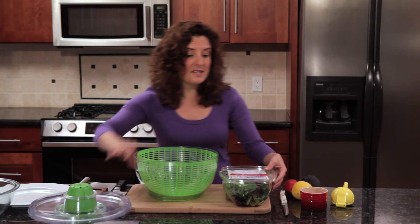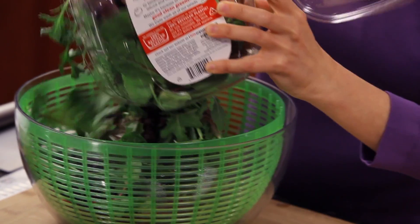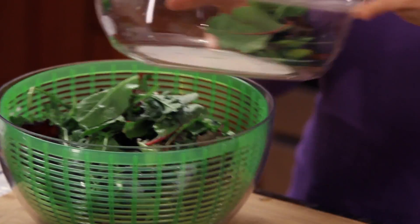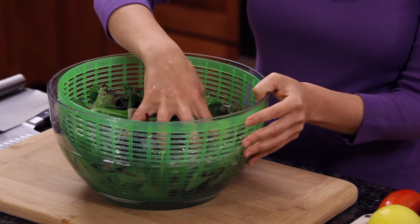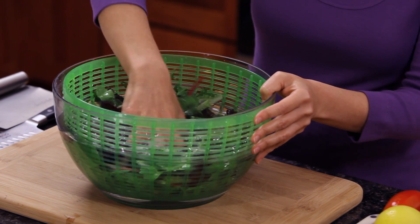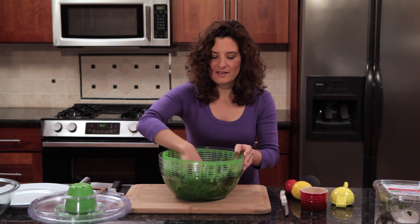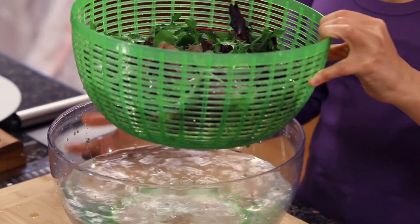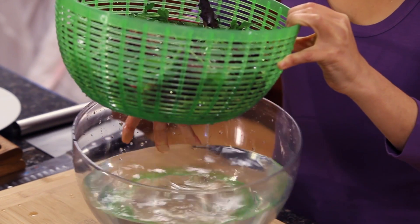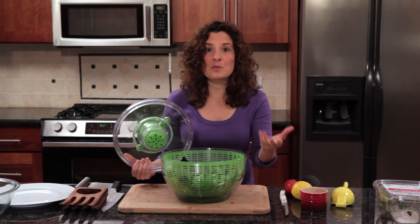I'll go ahead and put the lettuce into the spinner. Now I'm going to fill this with water and swish it around to get it nice and clean. And then when I lift up the insert, all the water has gone into the bottom bowl and I can pour it into the sink. Now I'm going to dry it. You want your lettuce to be really dry, both so that you can have a crisp salad and so that the lettuce can absorb the flavors in the dressing.